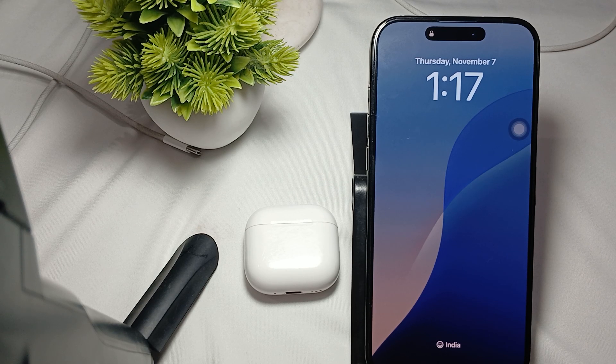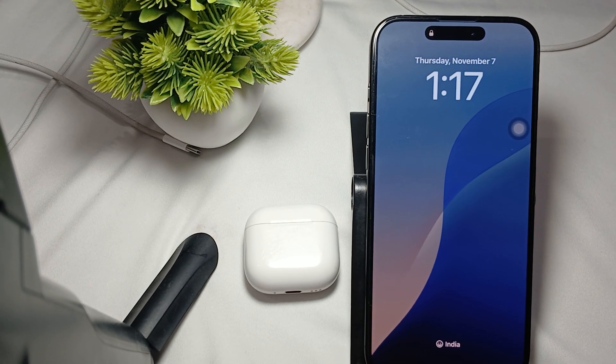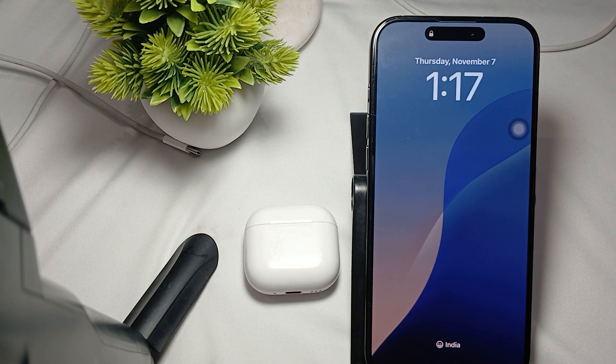First of all, check the capabilities. Ensure your device supports the features — the Notify When Left Behind feature is available for AirPods Pro and newer models including AirPods 4, but it requires a compatible iPhone or iPad running iOS 15 or later.